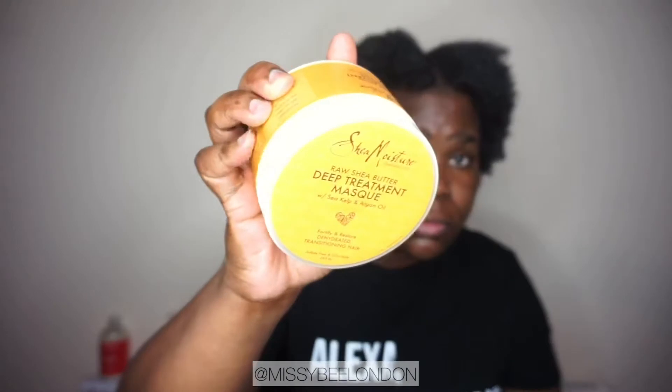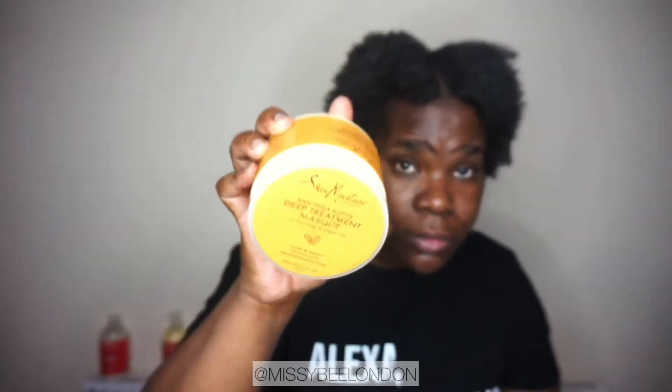On to the next step — this is what I'm talking about: the hooded hair bonnet dryer attachment. That was on my head for about 20 minutes. This deep treatment hair mask is absorbing into my hair, as you can see, and then I rinse it out and move on to the next stage.